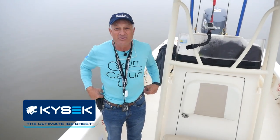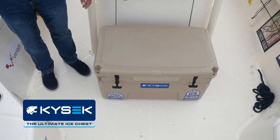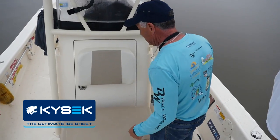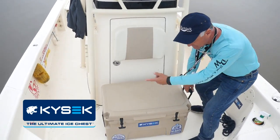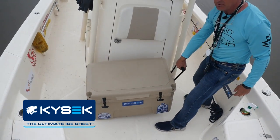A lot of the molded coolers hold ice for ten days. This one I actually did some testing with other coolers and this one outdid every one I tried. What really impresses me is all these molded coolers are so heavy, and once you put ice and fish in them — even without anything in them — but this one's got built-in wheels. You just tilt it seven degrees and you can roll it around.